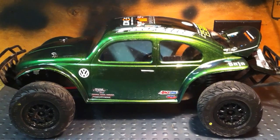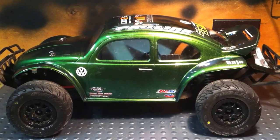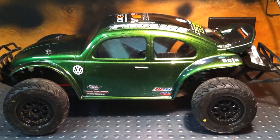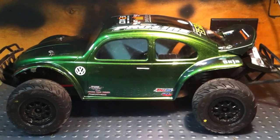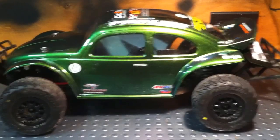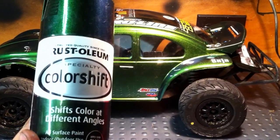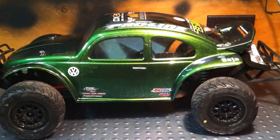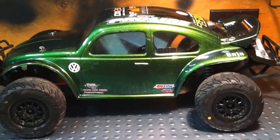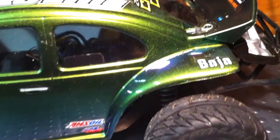Hey guys, Rimrider here just reviewing our new body I just got — it's a Proline Baja Bug. As you can see it looks really sharp on the Slash. I used Rust-Oleum color shift paint and then followed that up with a base coat of gloss black after that, and it turned out real nice.